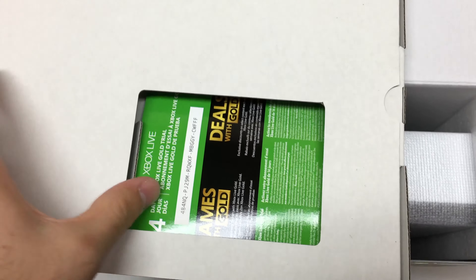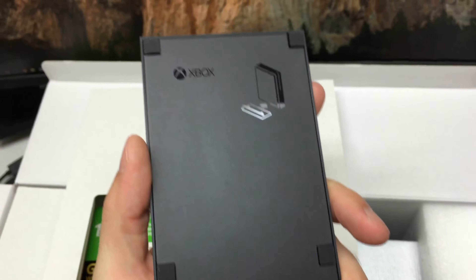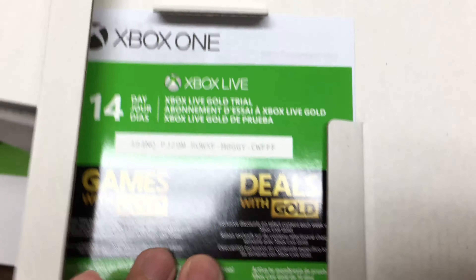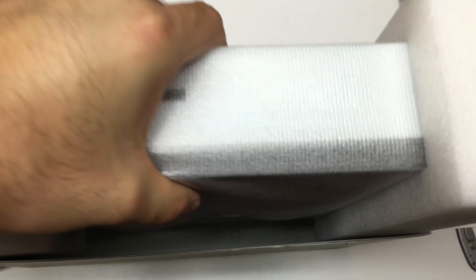Let's pull out this back piece. Looks like we've got a 14-day trial to Xbox Live. And more importantly, here's the Xbox One S vertical stand. It's really just a black piece of plastic with instructions on the bottom — it should just slide right in and click into place. With that in mind, let's close this box up and pull out the Xbox One S.